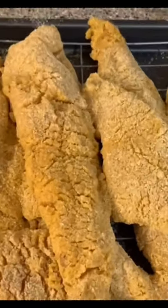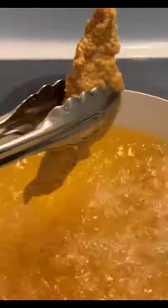I'm going to take my catfish fillets and place them on my rack. Then I'm going to add my catfish fillets to my cooking oil, which is at 350 degrees, and I'm gonna let them babies cook for five minutes.